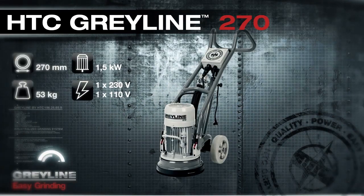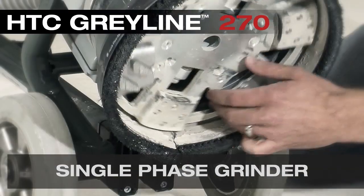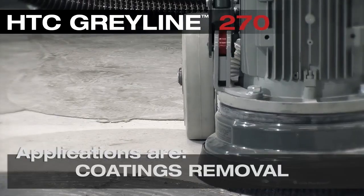The Grayline 270 is a single phase grinder weighing 53 kilos or 117 pounds. It's a single head direct drive system. Applications are concrete grinding, coatings removal, and surface prep.